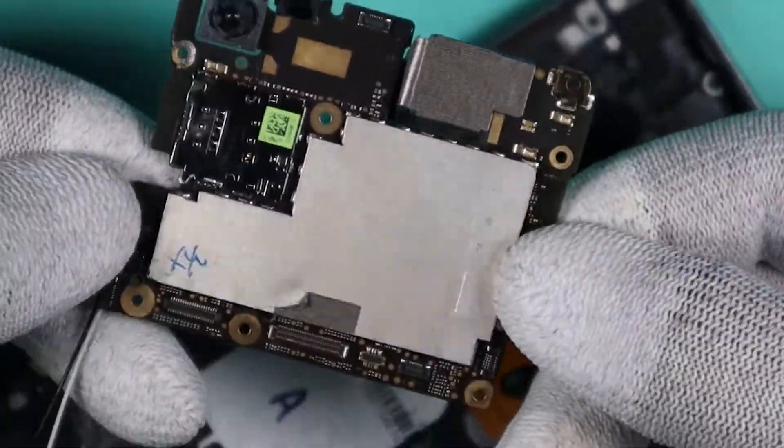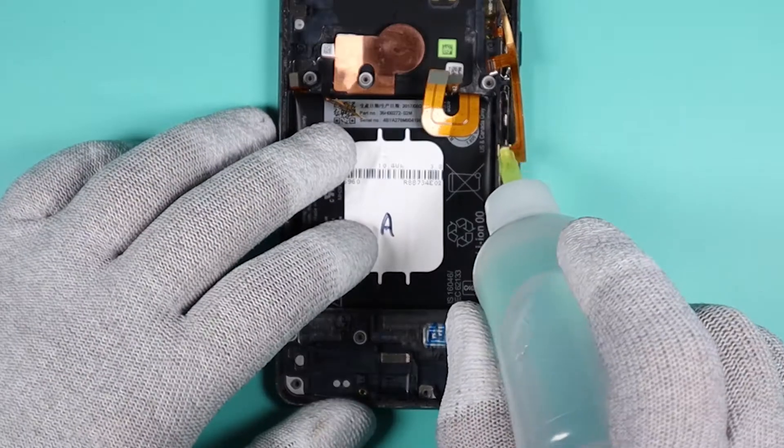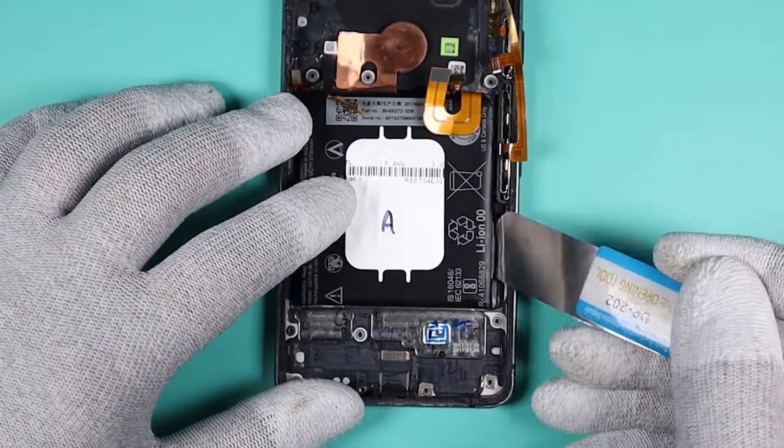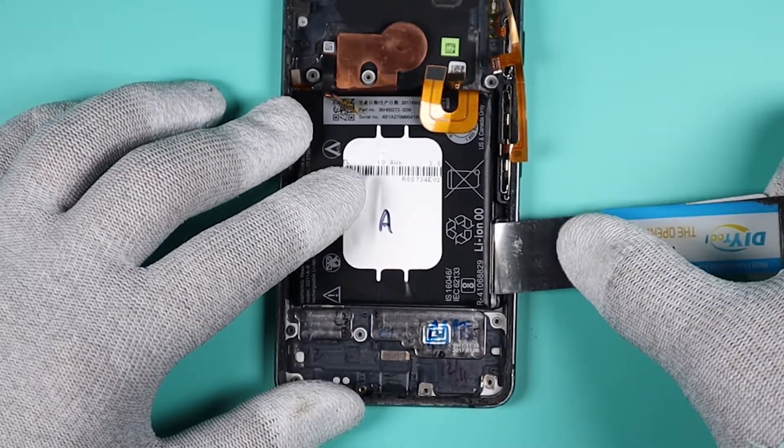Now with the board removed we can remove the battery. I apply some ISO all around the battery — this will soften the adhesive. Now with the pry tool carefully lift up the battery.